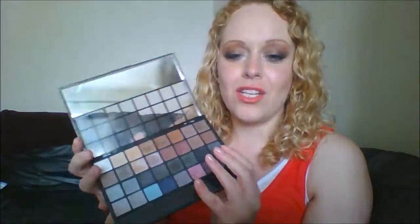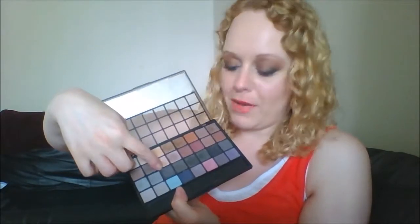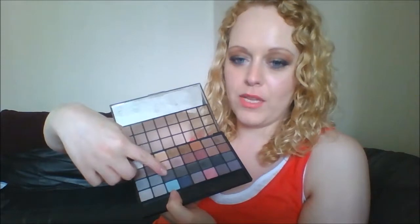The shadows — honestly it's my own fault because you can see on the website what you're buying. I thought I would be getting a lot of neutrals, and that's what I've got, but I didn't realize how predominantly dark this palette is. There are a lot of dark colors. It's really hard to get different types of looks with it without incorporating other shadows, because most of the shadows in here are just dark — this entire row, for example.